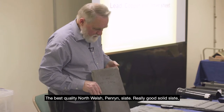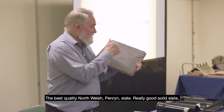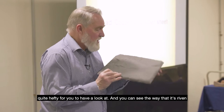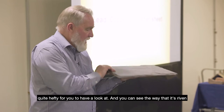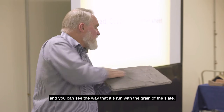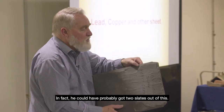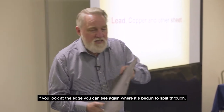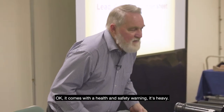The best quality north Welsh Penrhyn slate — really good solid slate, quite hefty. You can see the way it's riven where the riving knife went in, and how it's run with the grain of the slate. In fact you could probably have got two slates out of this one — if you look at the edge you can see where it's begun to split through. It comes with a health and safety warning: it's heavy.